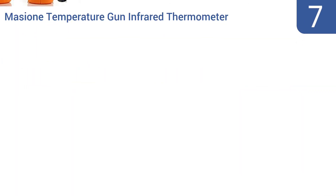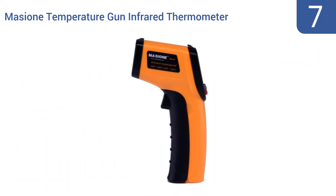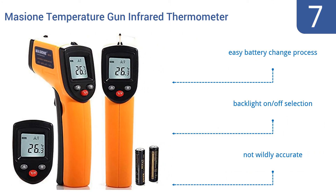Starting off our list at number seven, the Massioni temperature gun infrared thermometer can measure temperatures as hot as 716 degrees Fahrenheit, but that's actually hundreds of degrees less than other more advanced, more expensive models. It offers an easy battery change process and has a backlight that you can turn on or off. However, it's not wildly accurate.